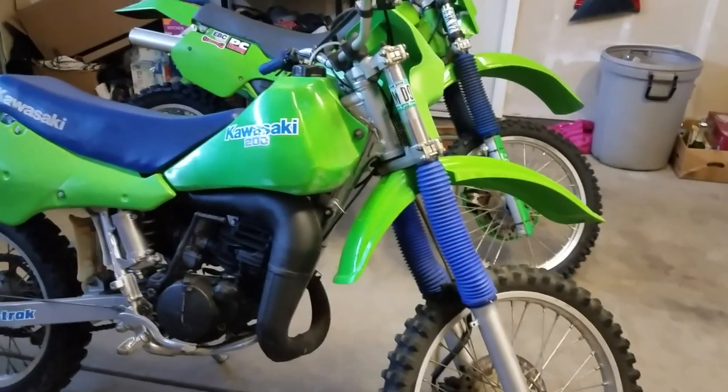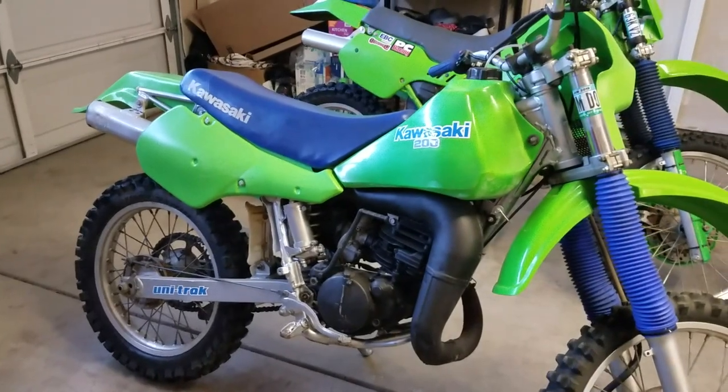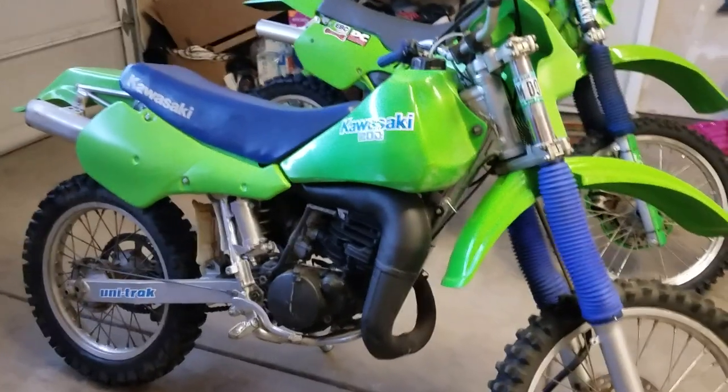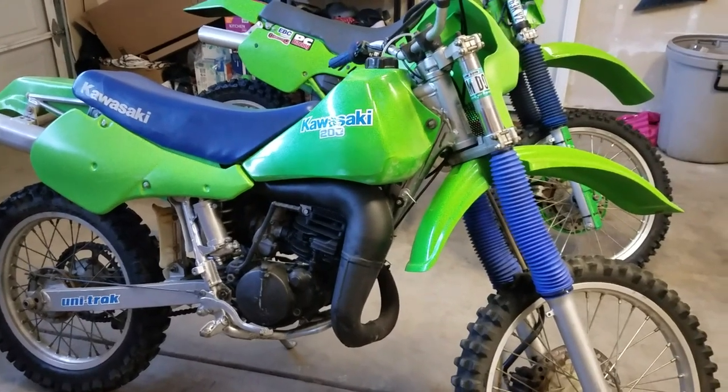The legendary KDX200 trail bike. What's up YouTube? Just thought I'd shoot another video of one of my other interests — trail bikes.